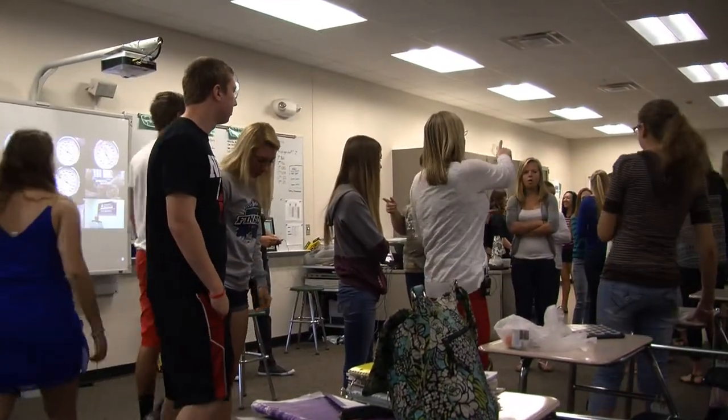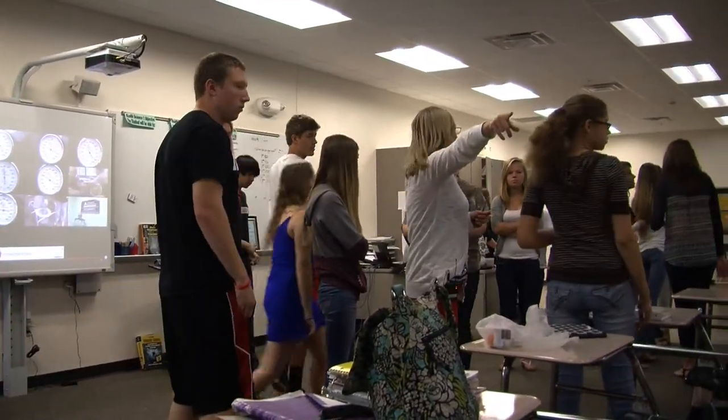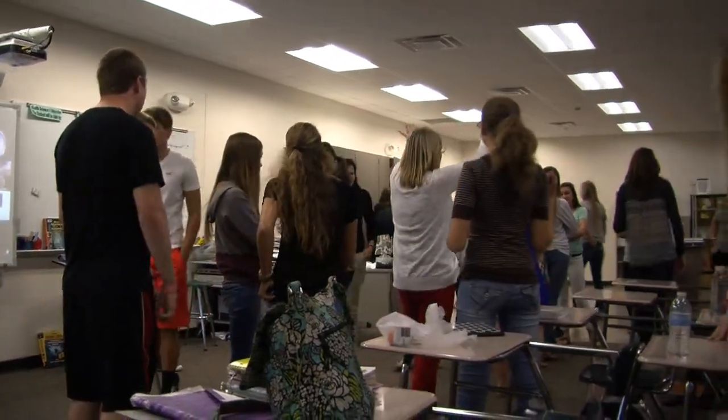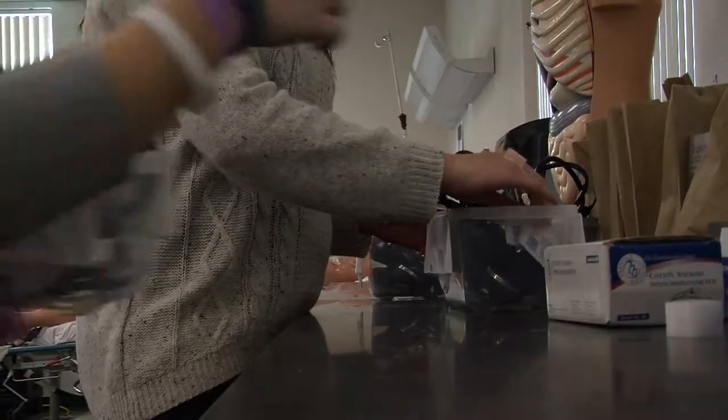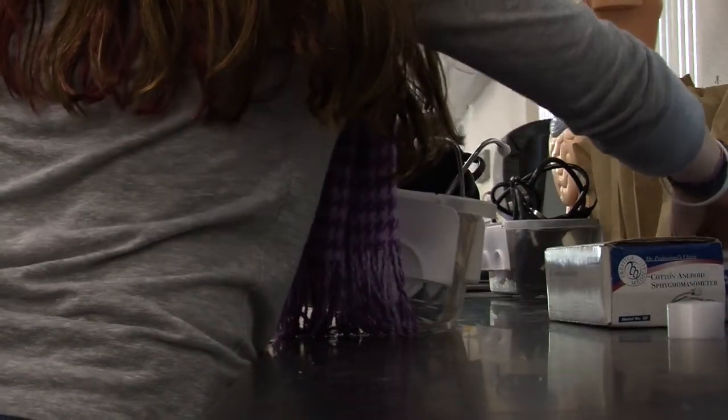One person from each group, come get a blood pressure cuff, then spread out. You can go out into the hallway, stay in here, other side — it needs to be quiet. Every adult that I talk to in the healthcare field will tell you they wished they had had this opportunity in high school.